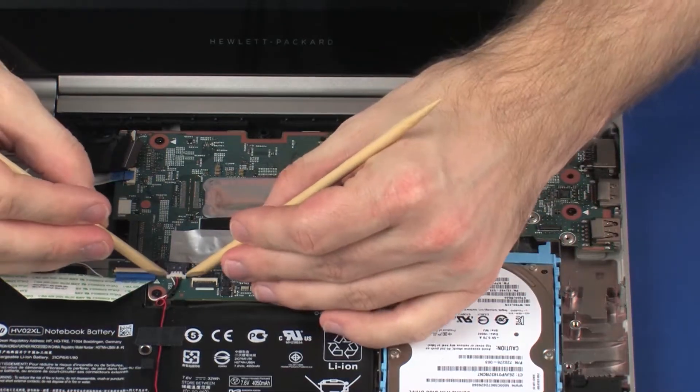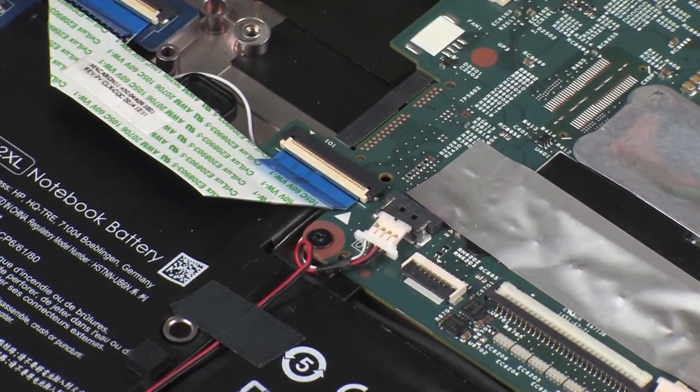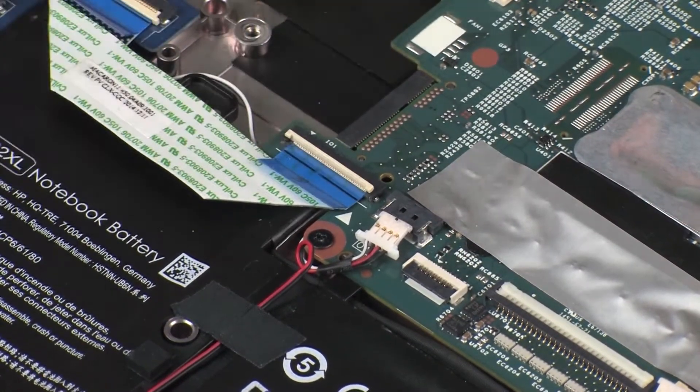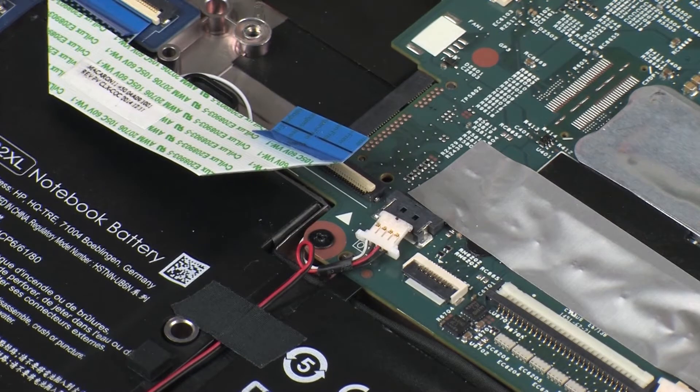Disconnect the speaker cable from its connector on the system board. Using minimal force, lift the locking bar up on the media card reader board ZIF connector and disconnect the media card reader board ribbon cable from the system board. CAUTION: Use care to prevent damaging the ZIF connector and ribbon cable.